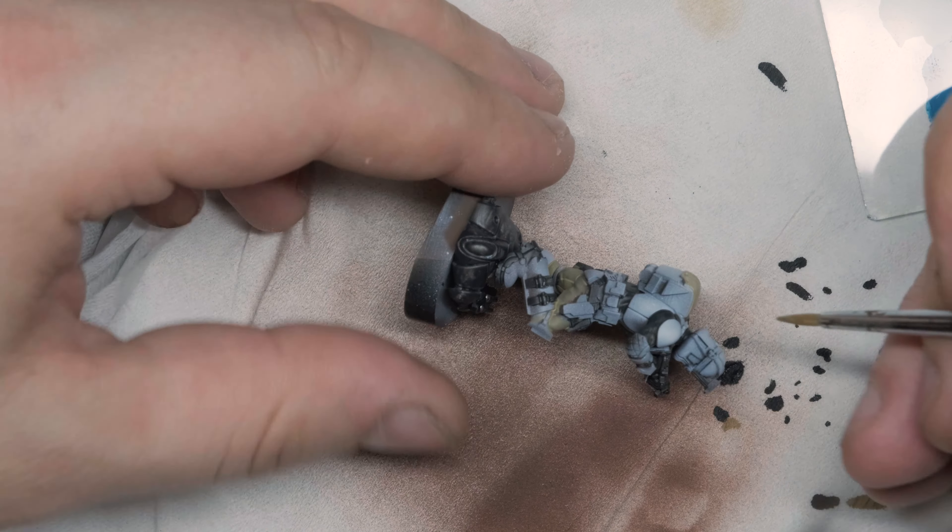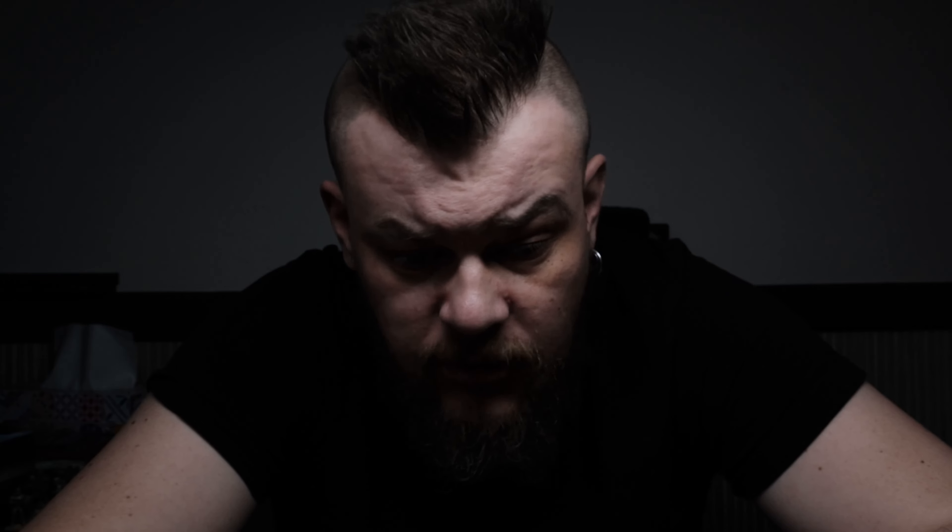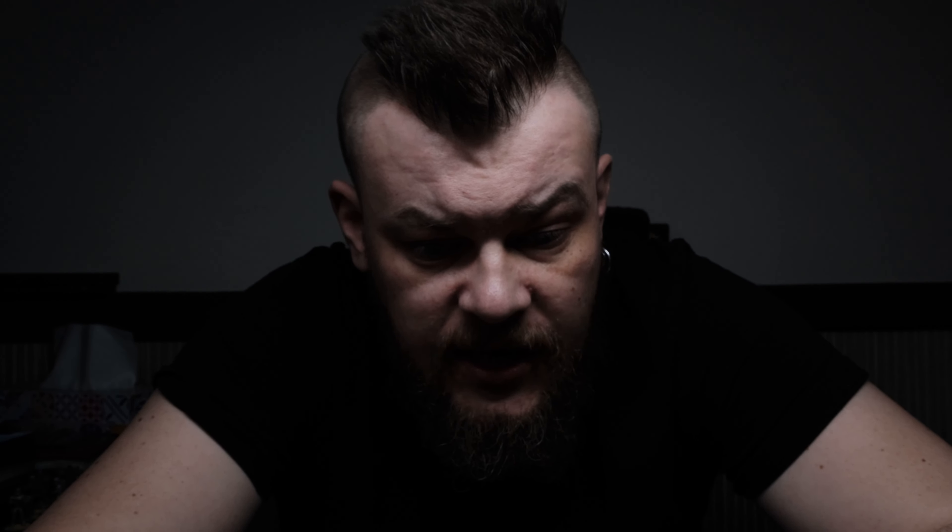Now I'm taking a very diluted khaki to paint his pants — I want them to be khaki, why not? And the cover on his backpack. We just need one or two passes with diluted color, like a glaze, just to give it a color. That's pretty much it.